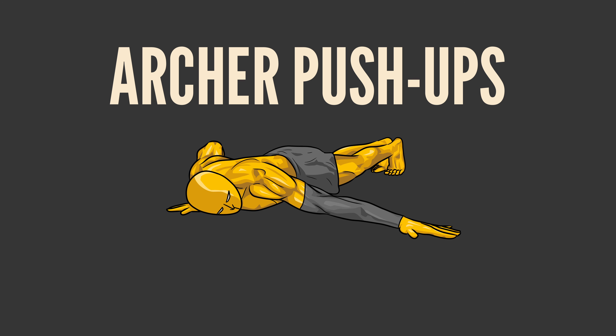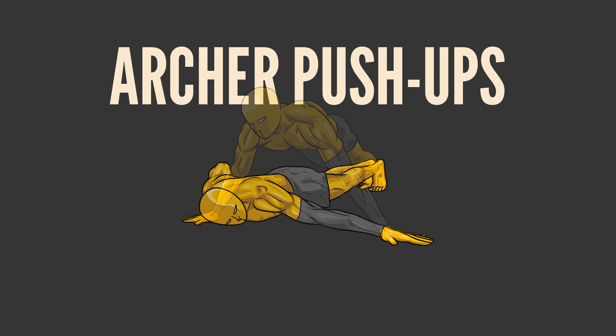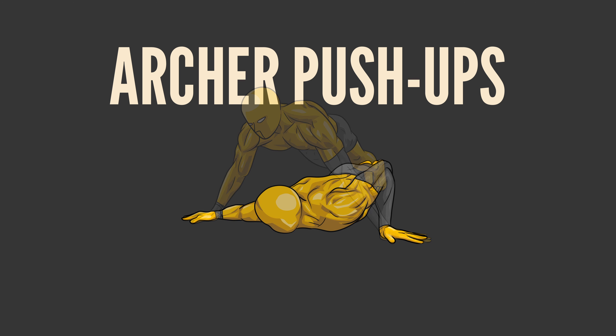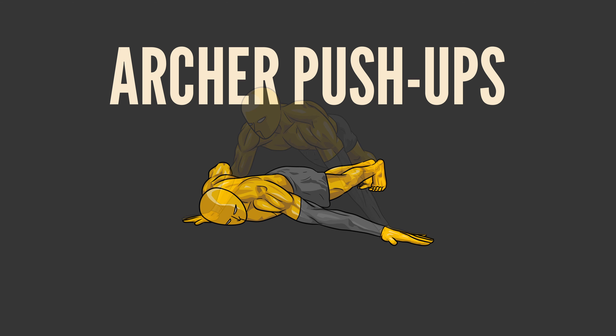Level 4: Archer push-ups. Start in a wide push-up position with your hands placed significantly wider than shoulder-width. As you lower your body towards the ground, bend one arm while keeping the other arm straight. As you push back up, focus on engaging the muscles in your bent arm more intensely than those in your straight arm.